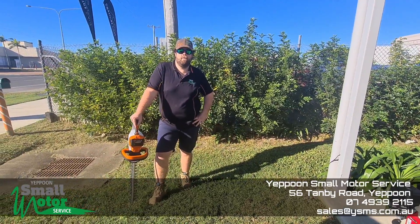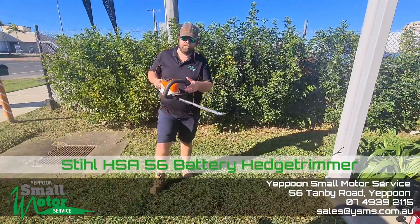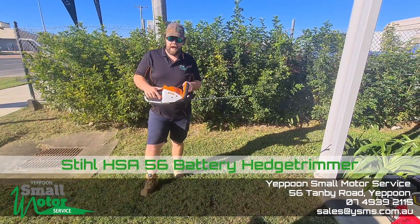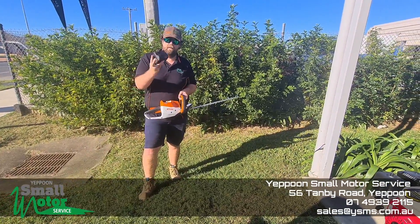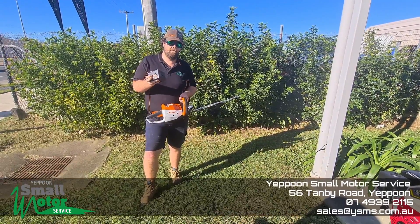Hey guys, Brandon here from Yapoom Small Motors. Today I'm here talking about the HSA 56 Edge Trimmer. It's in the 8K range battery — this is the 8K 10. When it's fully charged, it's going to give 40 minutes run time.